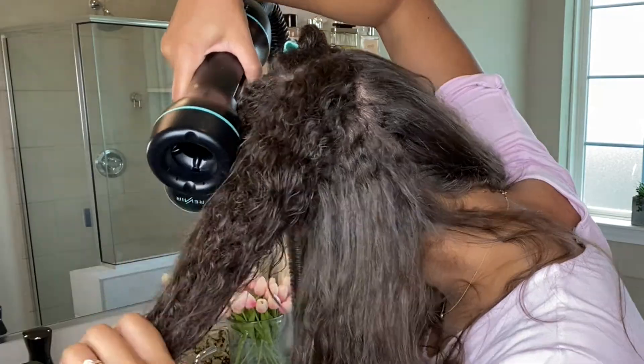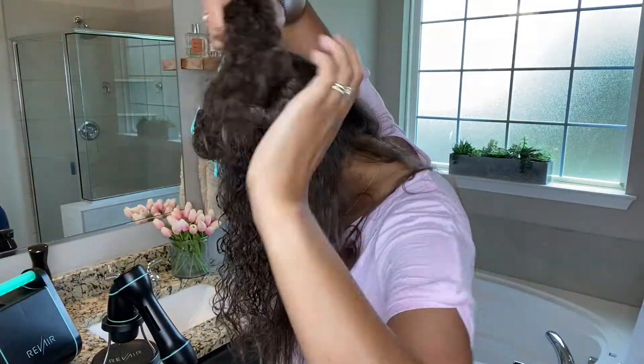this section is way too big, so we're going to split it. The bottom half is perfect, but the top half is still too big.